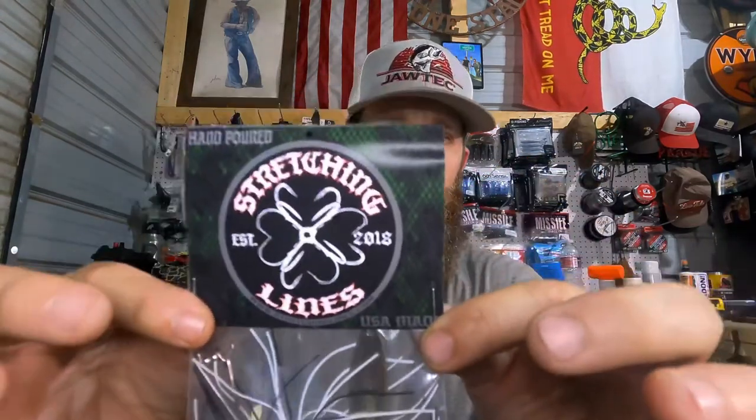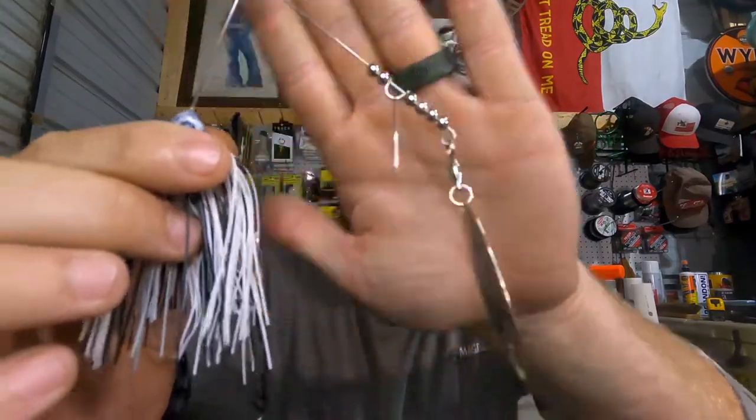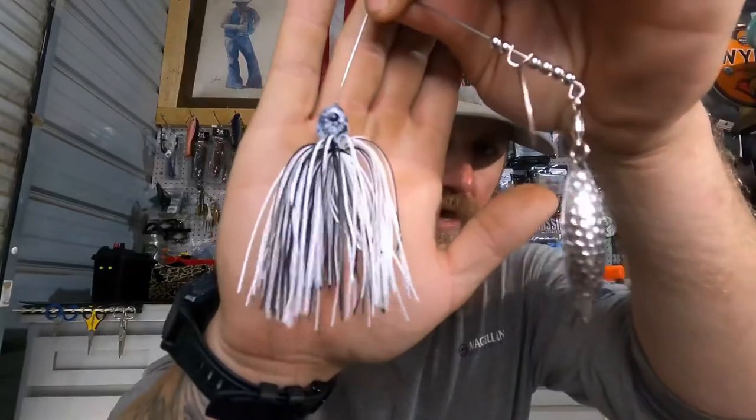Next we're going to a different company — Stretching Lines. We've got a half-ounce sniper spinner bait coming in at $5.99. From Stretching Lines, established 2018, USA made. Their packaging says: 'You're not catching unless you're stretching lines. We are dedicated to bringing you the very best products handcrafted right here in the USA.' It's got sticky hooks — that one just got me. I'm all about spinner baits, especially made in the USA. Shout out to Stretching Lines. So it's a double willow, half-ounce — I'm going to call it the Oakland Raider because of the colors. Look at the paint job on the head of this thing.